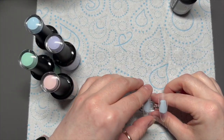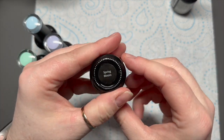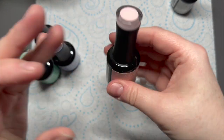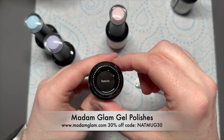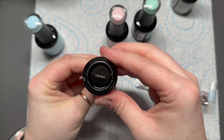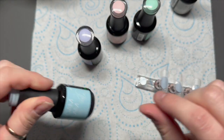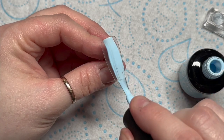I started off with the wave - I sometimes forget the wave, but this time I remembered, which is brilliant. So I've got my Mad and Glam gel polishes and I'm using some of the colors in the Easter egg box: Rebirth, Spring Bloom, Lily Scent, and Euphoria.